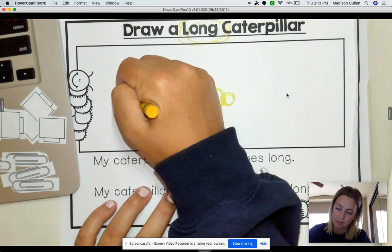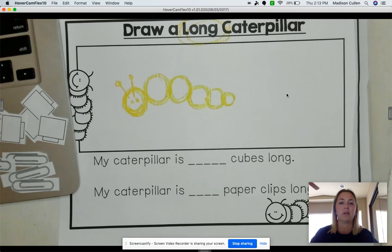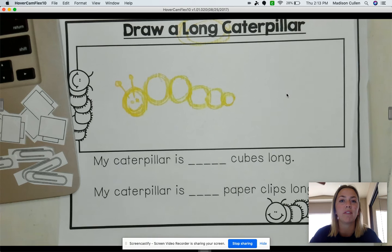The next thing that you guys need is little cubes. And if you don't have cubes at your house, I printed them out for you. You'll need to pause it and cut them out along with your paperclips. So when you have your cubes and your paperclips, go ahead and unpause the video.